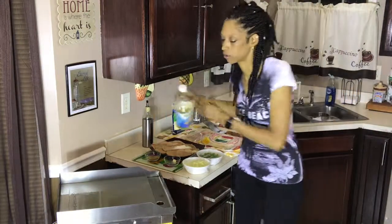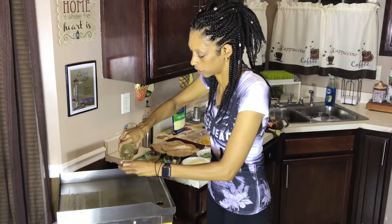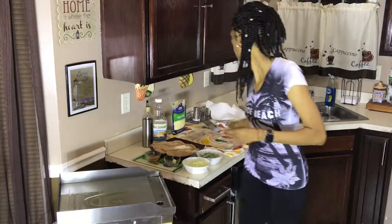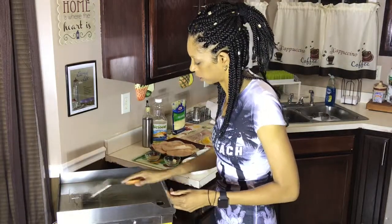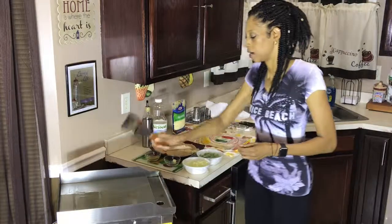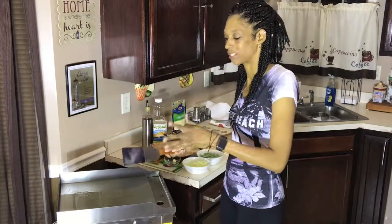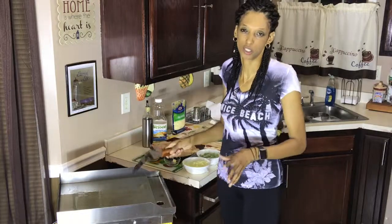I'm going to go ahead and get the grill all greased up and we're going to get started cooking. We're going to get some oil down on the bottom of the grill so the chicken doesn't stick — give that a nice little coating. Let that get just a little bit hot. I believe I've got it right here on 160, so adjust the temperature depending on what type of grill you have.